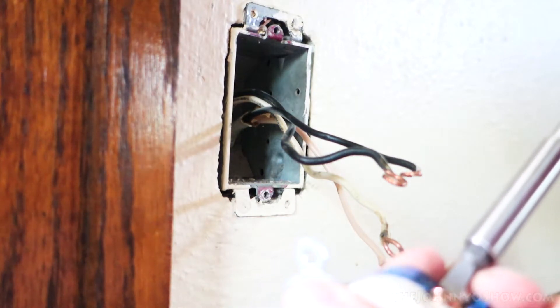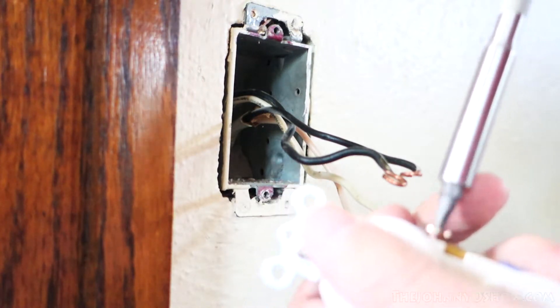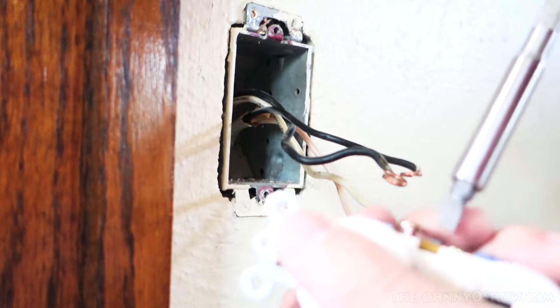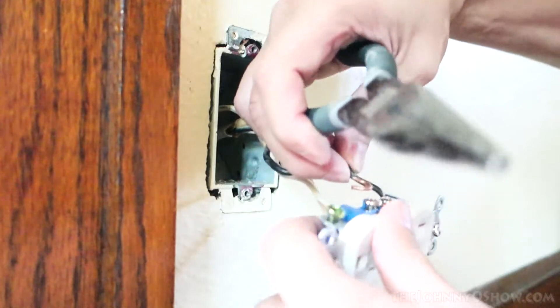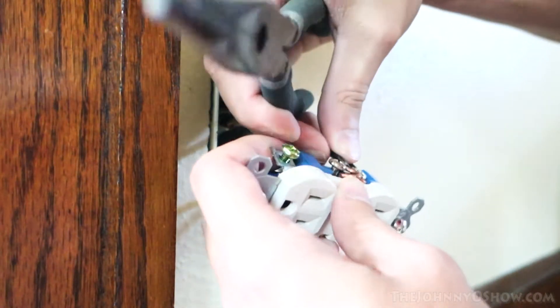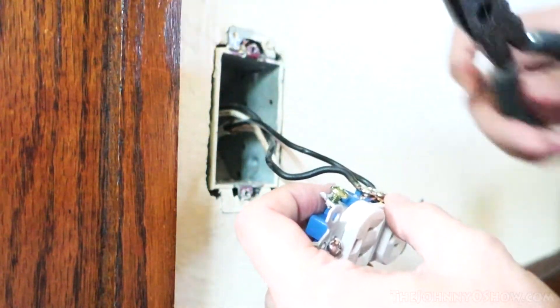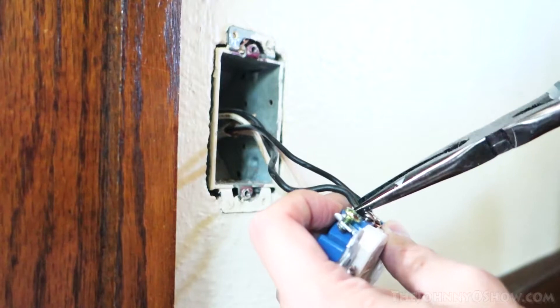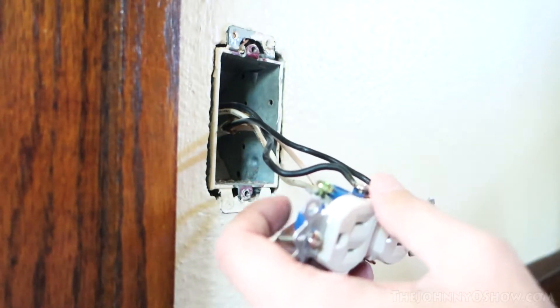Just loosen up the screws a bit so we can get the wires in there. Get them all loose.